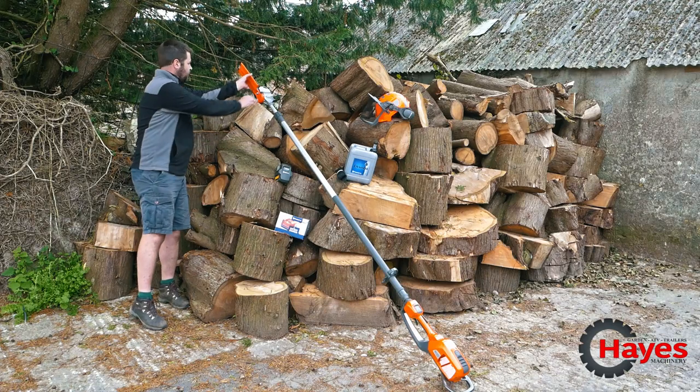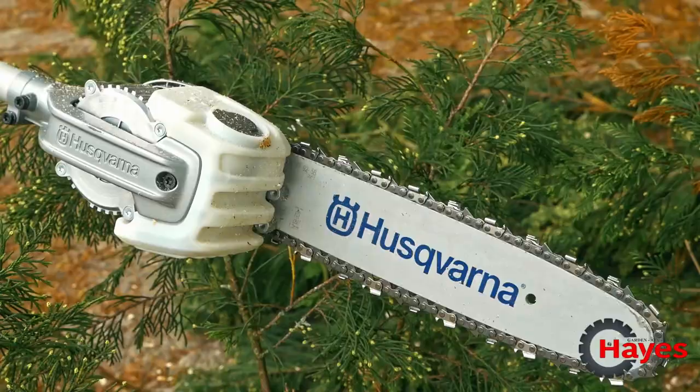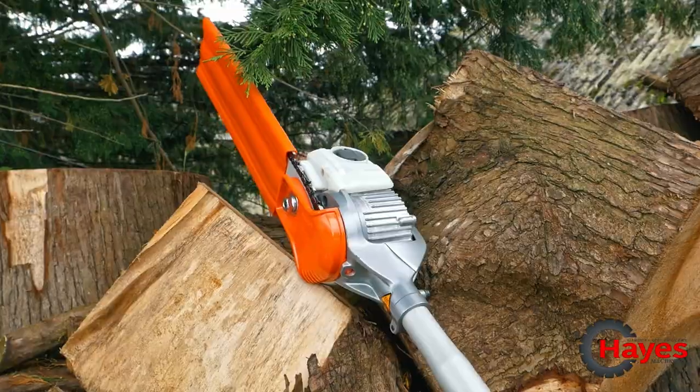It's got the narrow kerf chain on it, so that's quarter inch chain, which is ideal for going through branches very fast.